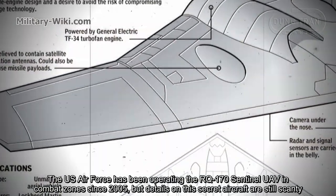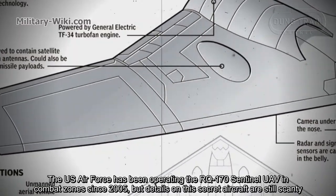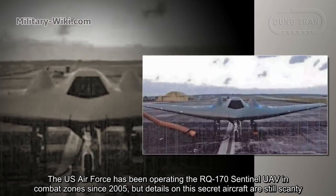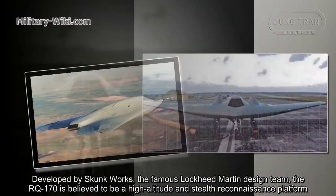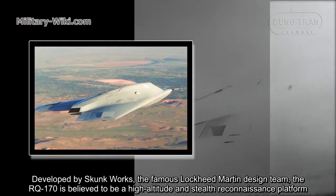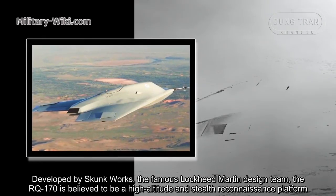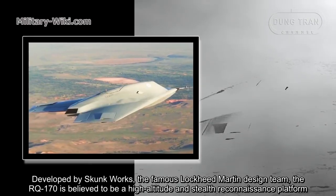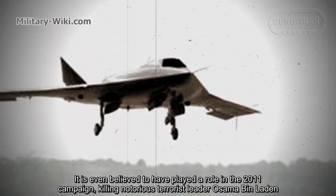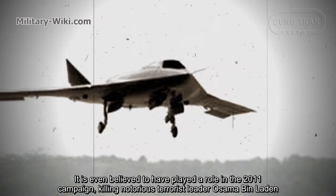The U.S. Air Force has been operating the RQ-170 Sentinel UAV in combat zones since 2005, but details on this secret aircraft are still scanty. Developed by Skunk Works, the famous Lockheed Martin design team, the RQ-170 is believed to be a high-altitude stealth reconnaissance platform. It is even believed to have played a role in the 2011 campaign killing notorious terrorist leader Osama bin Laden.